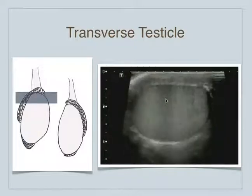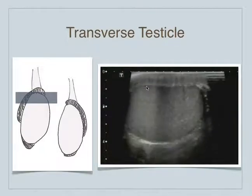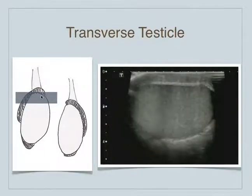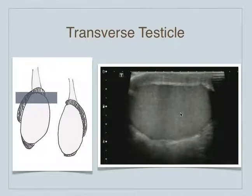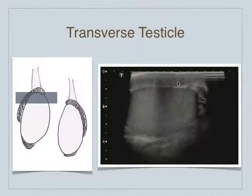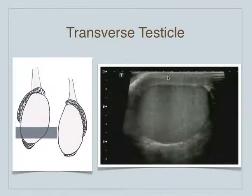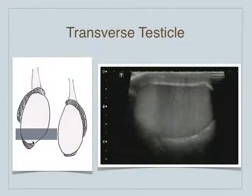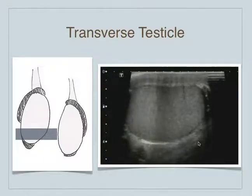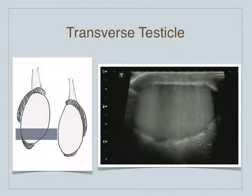The next view is going to be a transverse view. Now we've got a short axis of the testicle. We just basically slide the probe along the testicle, and many times we can see a portion of the epididymis as well. In this portion, all I see is the testicle and the scrotal skin. We just slide that probe down from the superior portion towards the inferior portion, noting the testicle itself for any changes in echogenicity. We want to see a nice isoechoic texture — homogenous — and we don't want to see any areas of focal masses.